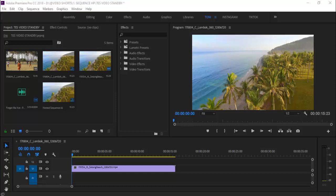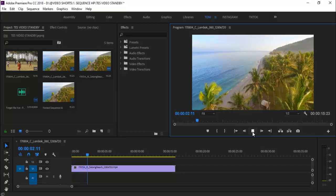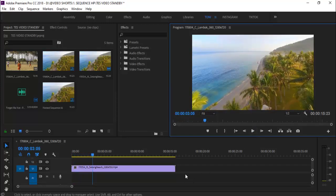Oke, tanpa basa-basi gue akan langsung jelaskan bagaimana cara color grading yang cepat seperti di awal video tadi. Jadi ini video yang sudah gue siapkan. Videonya seperti ini. Seperti yang kalian lihat ini belum dikasih color grading ya guys. Langsung aja kita ke color — di sini ada color, kita klik.